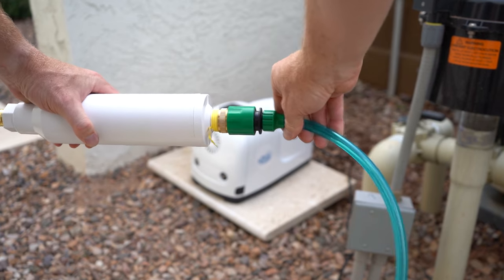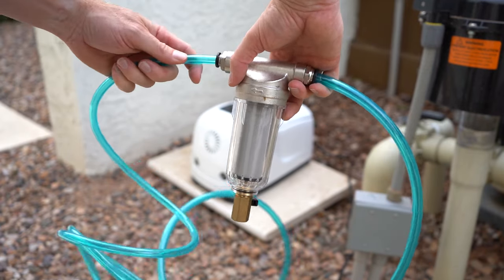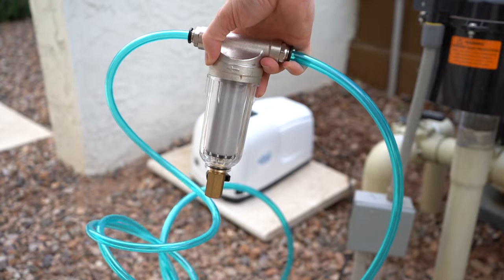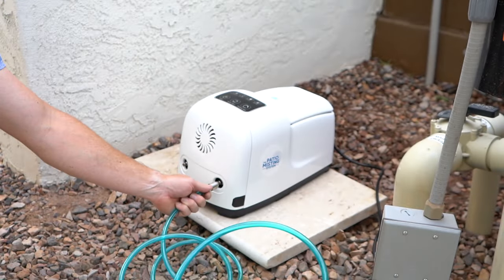Next, connect the hose union from the water source to the inline filter. Connect your inline filters with the provided hose and connect to the unit, like you see here. There are arrows on the inline water filters to ensure proper direction of flow.